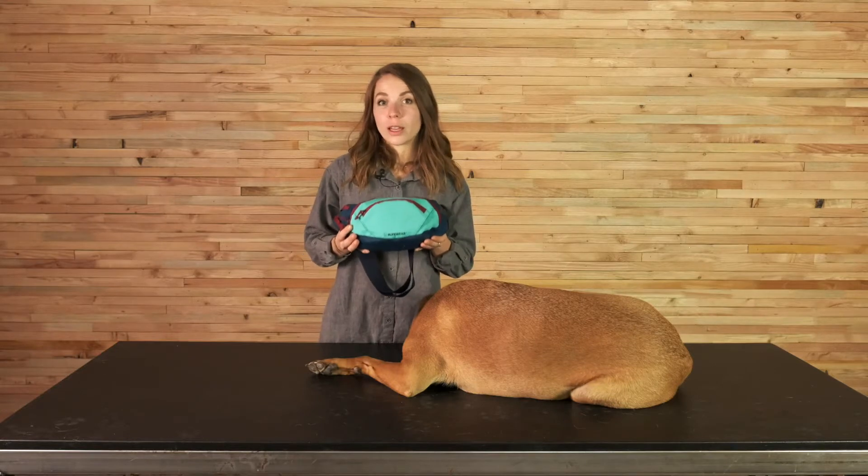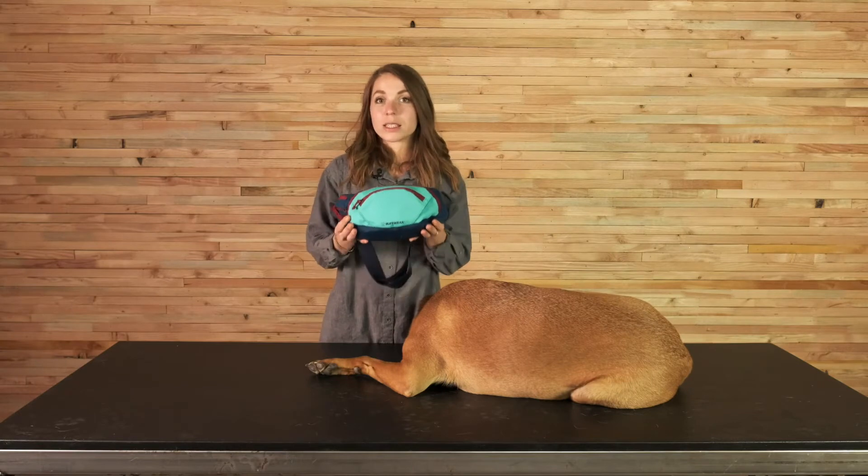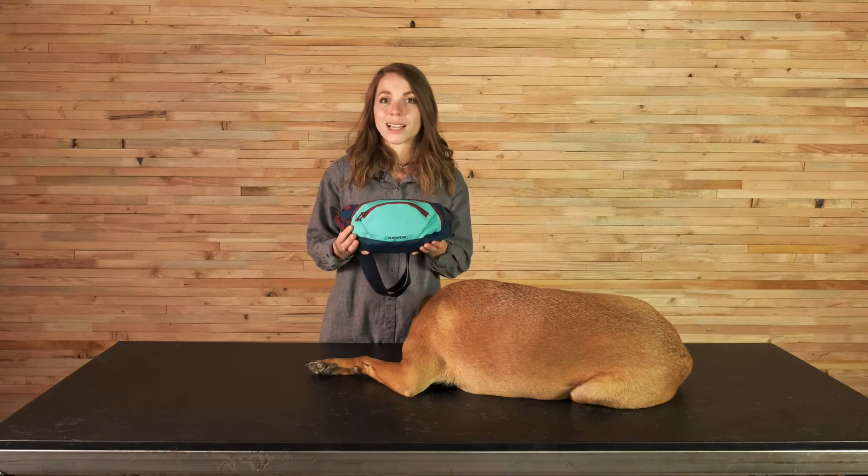The colors of the HomeTrail Hip Pack will be Aurora Teal and Blue Moon. This is the Aurora Teal colorway. The Blue Moon colorway features blue dusk accents.